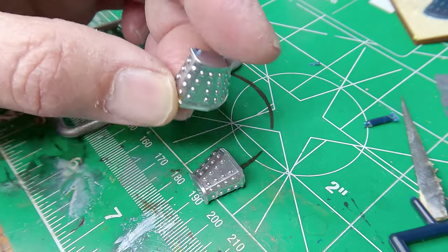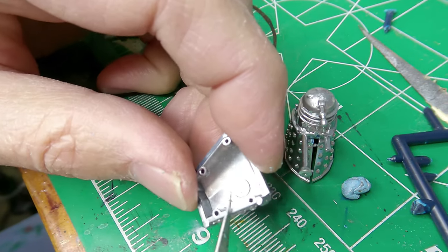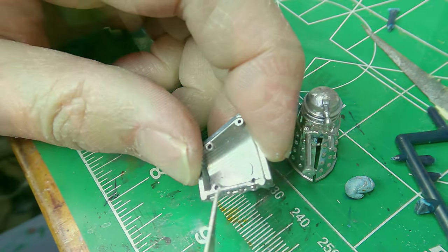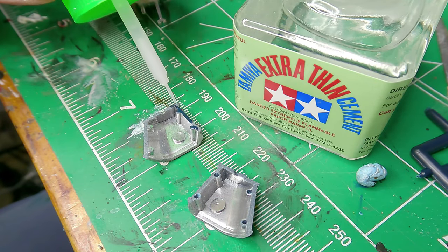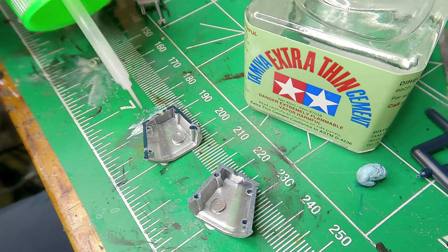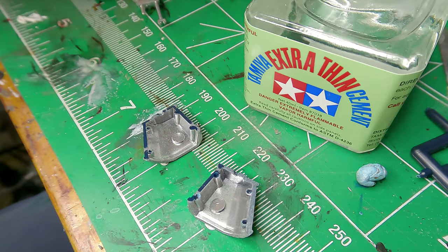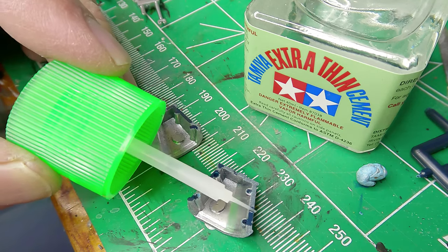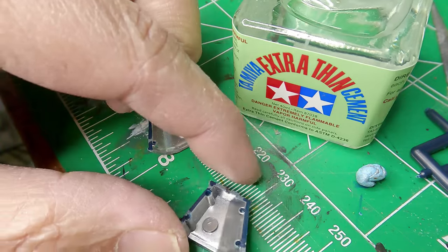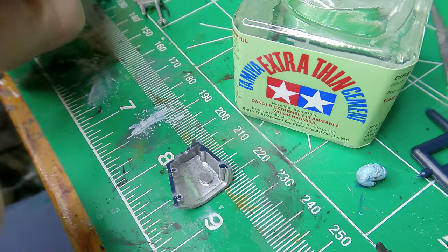Life is easier with a set of quality sprue cutters, link down below. After some test fitting, we found that the pegs don't really go in the holes. So we're going to sand those smooth and scrape off the paint so that the Tamiya Extra Thin Liquid Cement can work its magic to the max. When I discovered this stuff, which was fairly recently, it was definitely a nerdgasm — but not nearly as big as the one I got from the Army Painter Speed Paints.